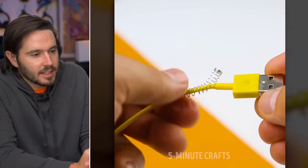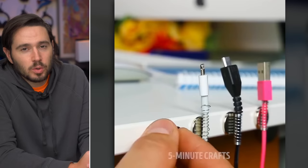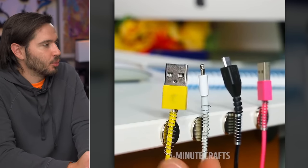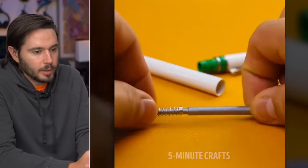They're grabbing pen springs, magnets, and creating a nice little makeshift charging station. I think this is kind of a cool idea, but you're going to knock those cables off real quick. Many pens were sacrificed during the making of this five-minute craft. I hope they repent.